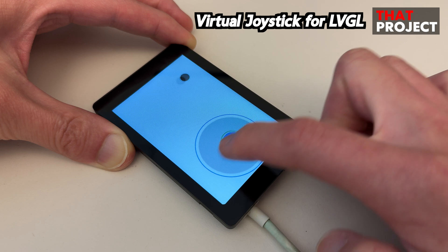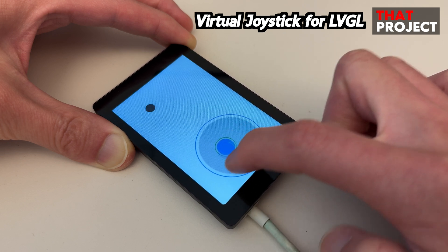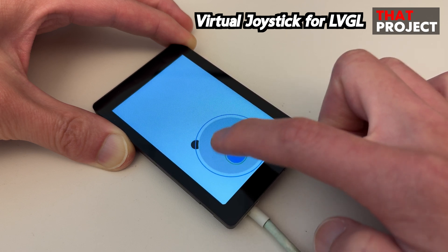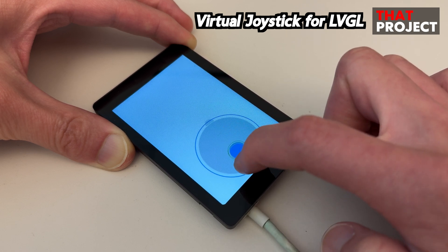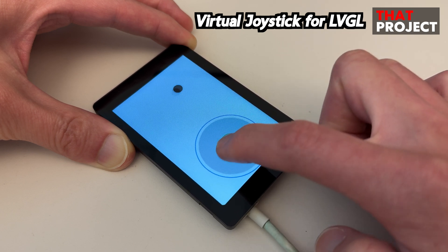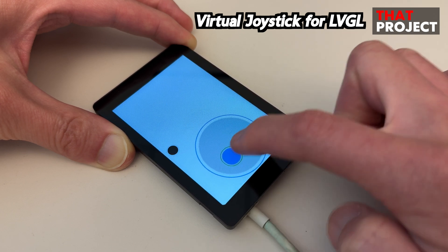I still prefer an analog joystick, but I think there are cases where you might need this type of joystick. For example, let's say you have two ESP32s connected via Wi-Fi or whatever. It'll be more fun if you could control an RC car or drone like this.